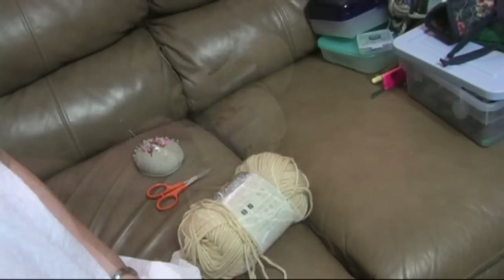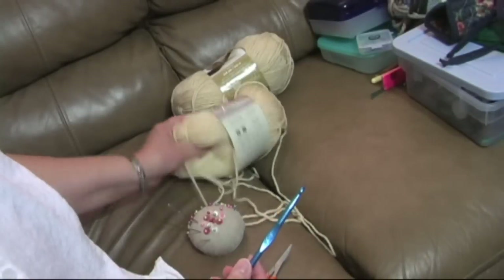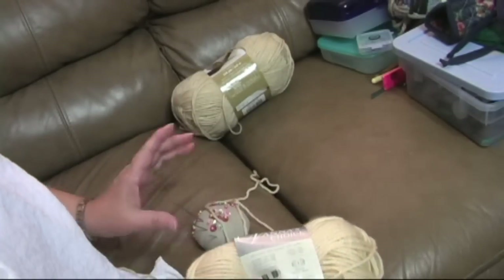Before you can crochet you need to have your supplies. To begin you just need a hook, some yarn, some scissors, and a needle.